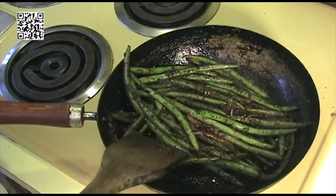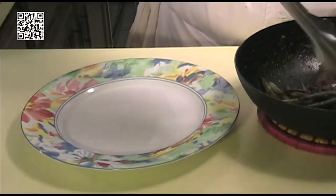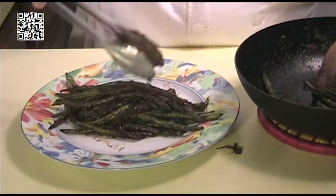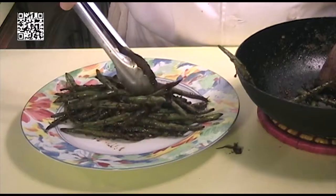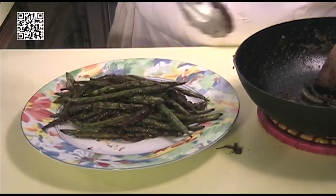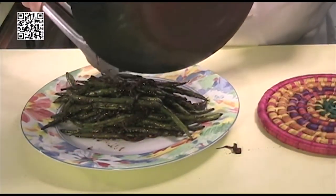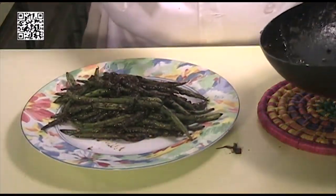That looks good, so let's go ahead and plate this. A good helping portion of it right there. Doesn't that look good? And pour the rest of this sauce right over it, just like that.